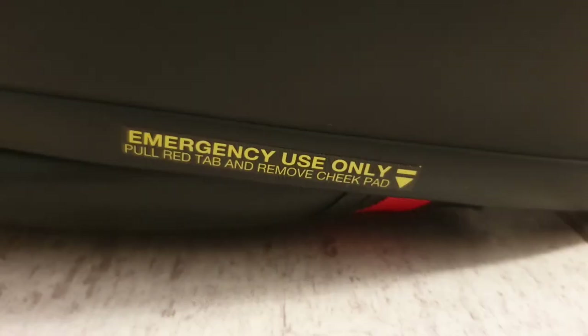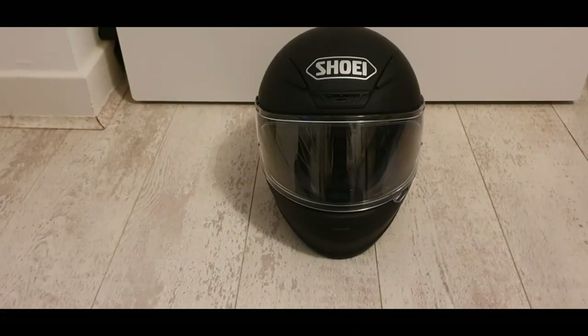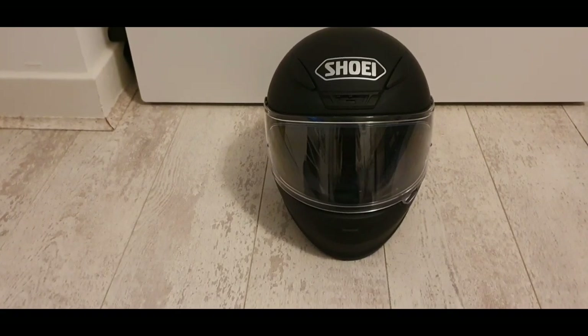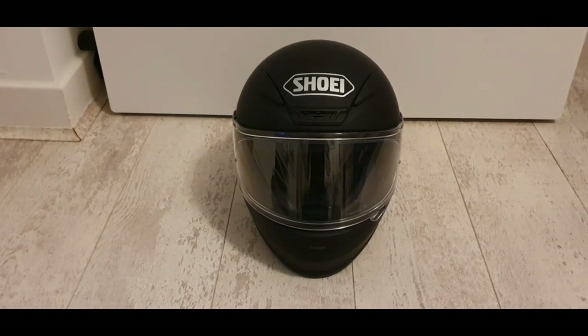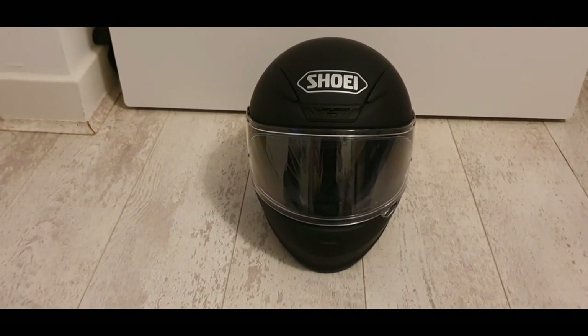The emergency quick release system allows emergency medical personnel — paramedics and so on — to remove the cheek pads on the helmet and release the helmet in case of an accident. That's quite a critical feature. A great safety point. Obviously you'd hope you'd never need to use that function, but it is there, and we'll put an image so you can see that.